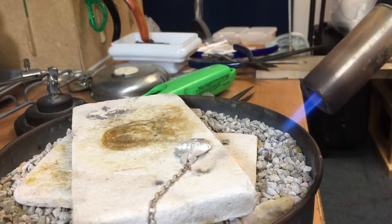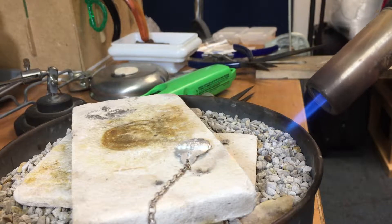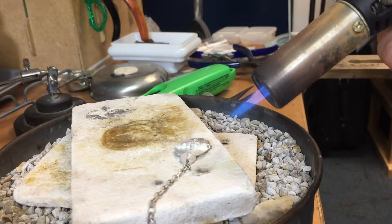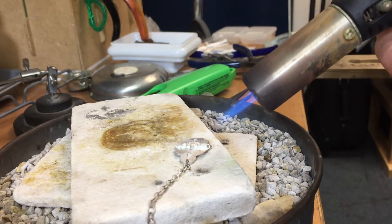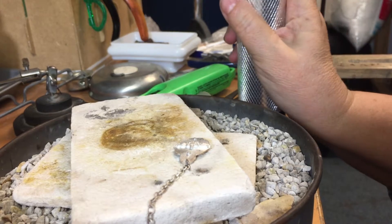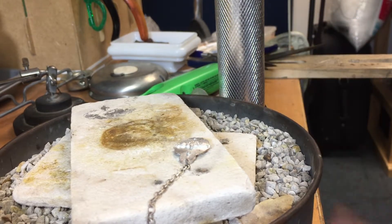I'm starting kind of back — you can see I'm back on the corner of the soldering board and my solder has already balled up into a ball. And now I'm going to touch the heat over here. And there you go — all soldered. Simple. Took no time at all.